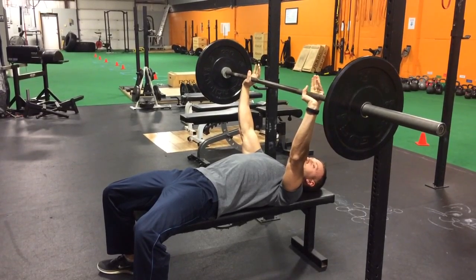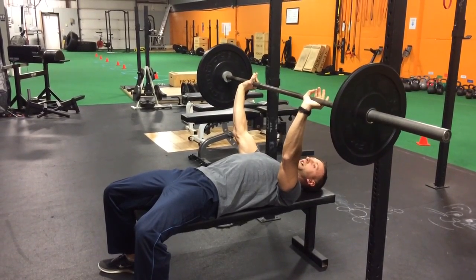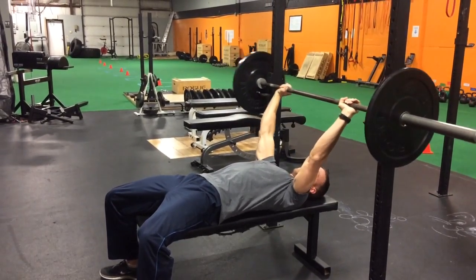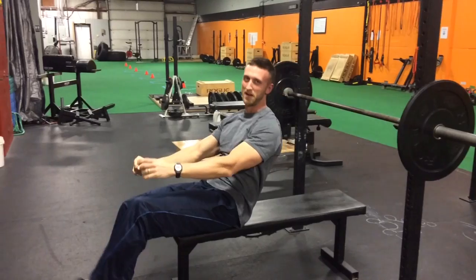The palm is stronger than holding it near the fingers, so you're going to take a lot of the stress off those wrist flexors. If you've ever had wrist pain benching, try that little tip and let me know how it goes.